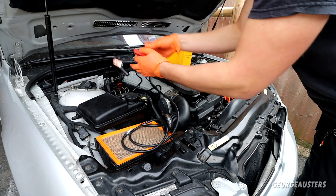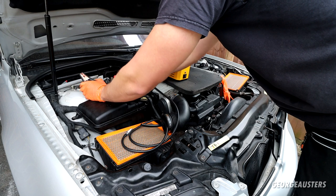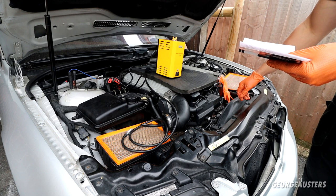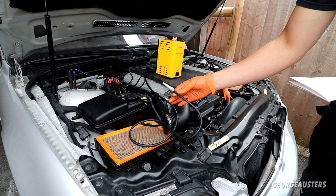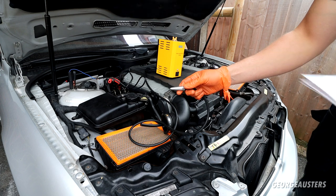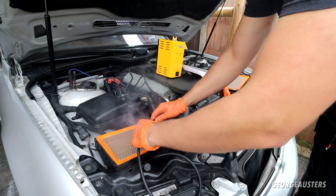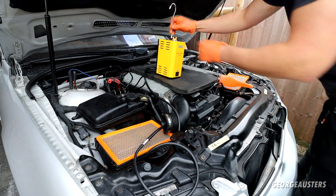I'll screw this plug back in and connect it up. Obviously the red goes to positive and the black goes to ground. We have power now — I've just got to turn on the power switch and the detector starts to work apparently. I'm going to wait until we have smoke coming out. In about three minutes the pipe will be filled with smoke. We already have smoke coming out — I'm going to connect this up.